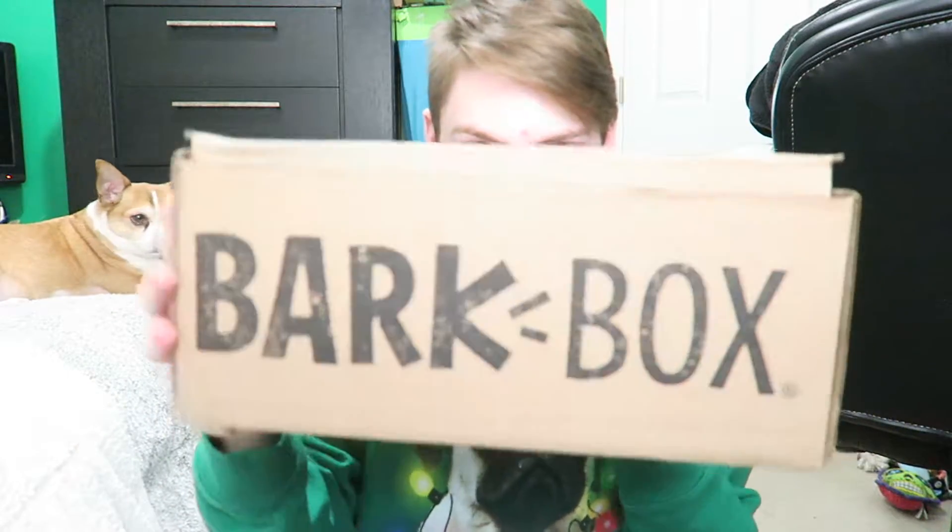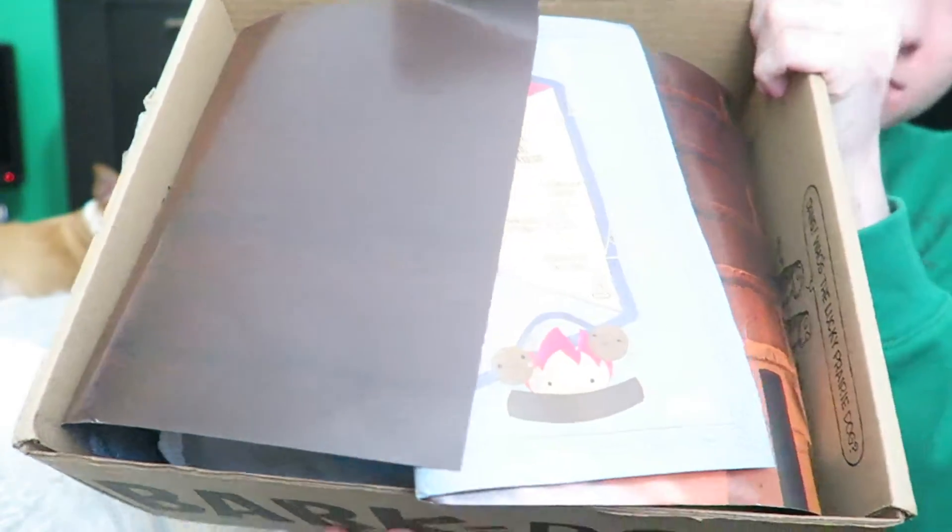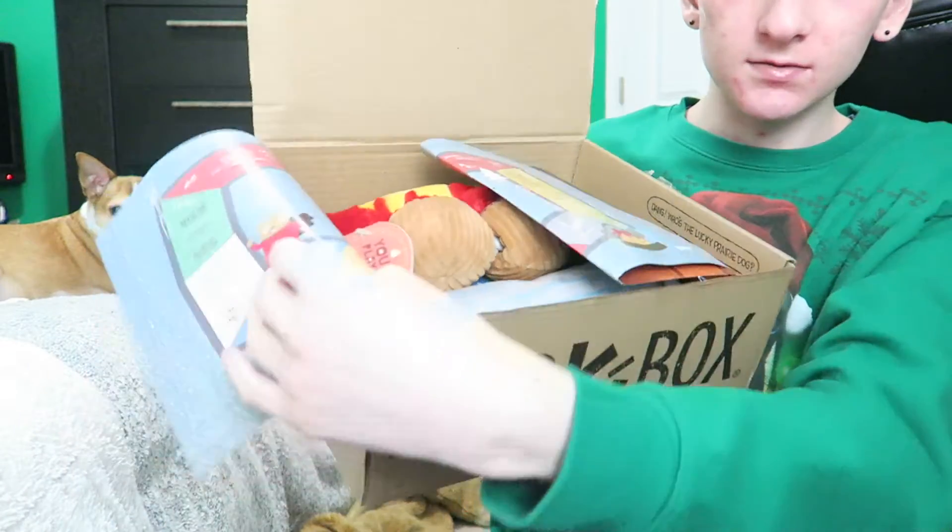Today, we're doing the BarkBox unboxing. First, open it — under like nothing. Then when you open this up...